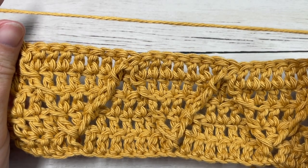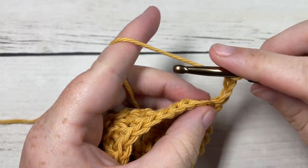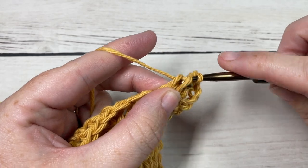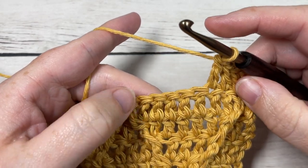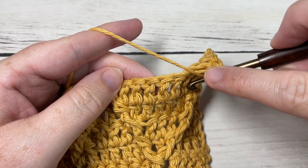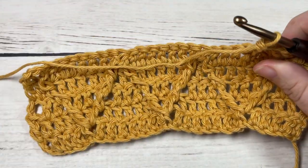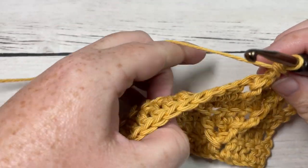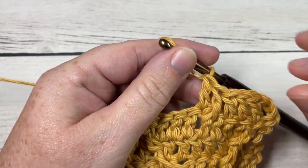That brings you to the end of the repeat in this pattern. You're going to simply repeat Rows 2, 3, 4, and 5 for as long as you would like, then fasten off and weave in your ends. A quick note about Row 2: when working the repeat, your first post stitch goes down into the top of the wider part of the V, around the post of the next stitch. That's all there is to working this ripple cable stitch! Thank you so much for joining me — don't forget to subscribe. Head over to richtexturescrochet.com for the free written pattern. Happy crocheting!